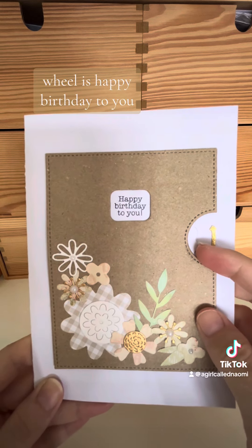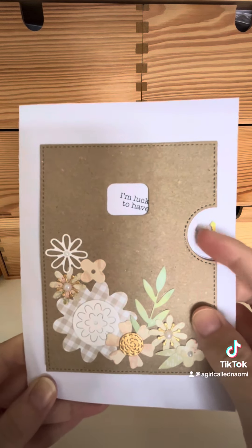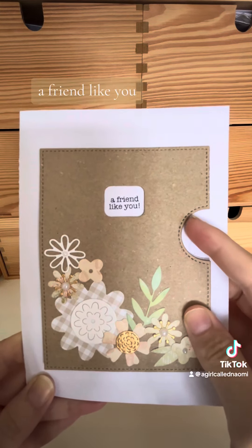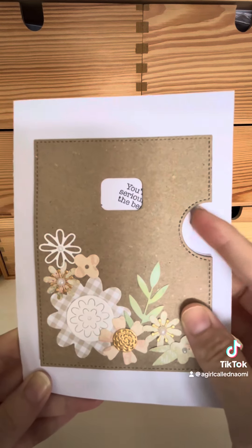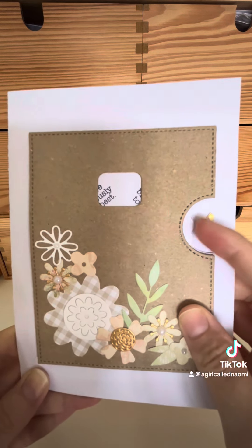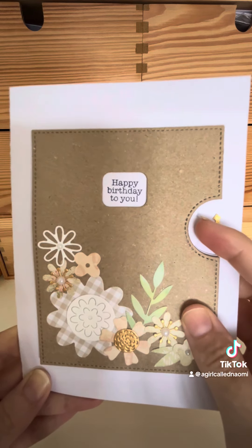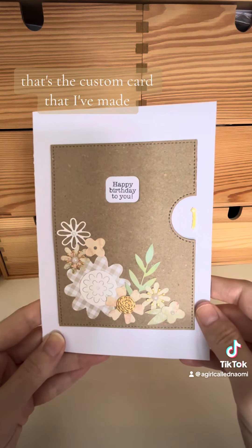is happy birthday to you. I'm lucky to have a friend like you. And you're seriously the best. And then the reveal wheel goes back to that. So that's the custom card that I've made. That's pretty sweet.